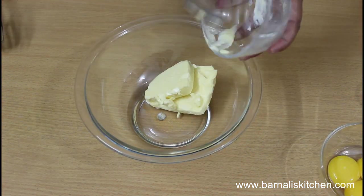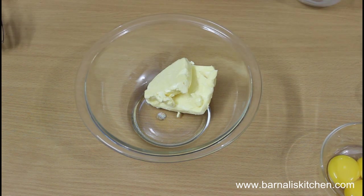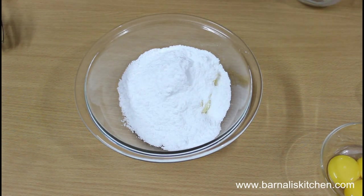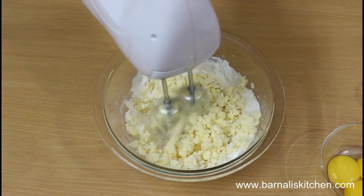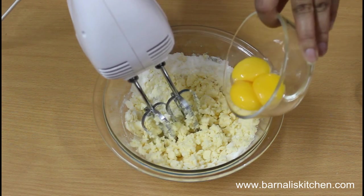First add the softened butter in a bowl, then add 1 cup of powdered sugar and a few drops of vanilla essence. Mix it well. You can use a whisk or hand mixer for blending.